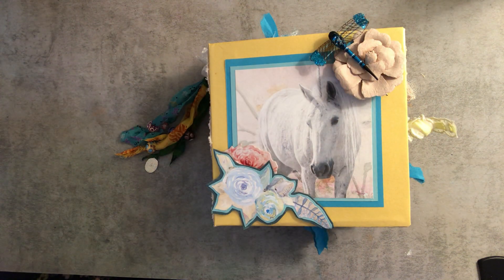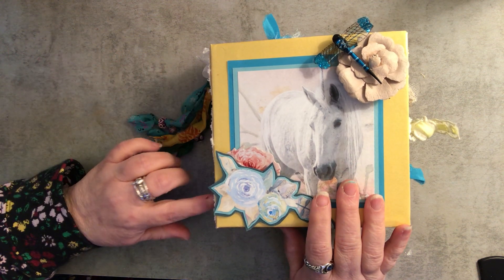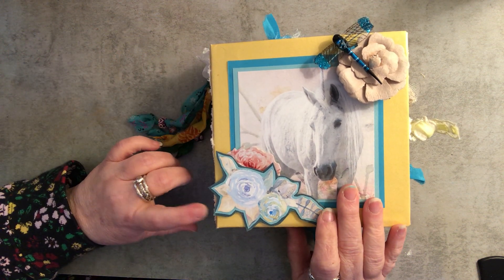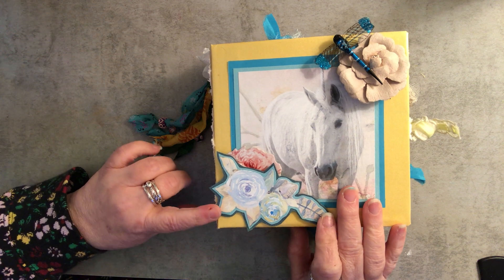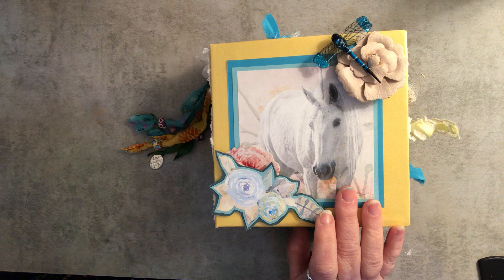Hi guys, welcome back to my channel. I'm going to show you my design team project for Release the Craft in for May 2022. First I want to let you know some of the stuff that's been going on with me and why I haven't put out a video in a while.